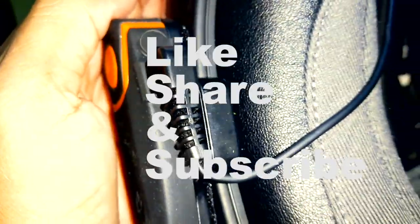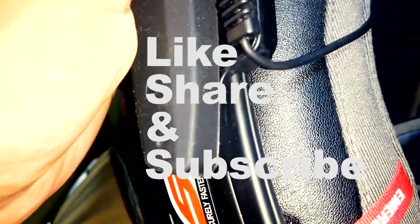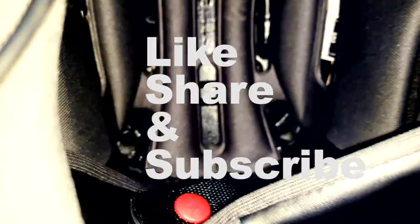This was pretty much my review on this device. Thank you for watching and please do like, share, and subscribe. Thank you.